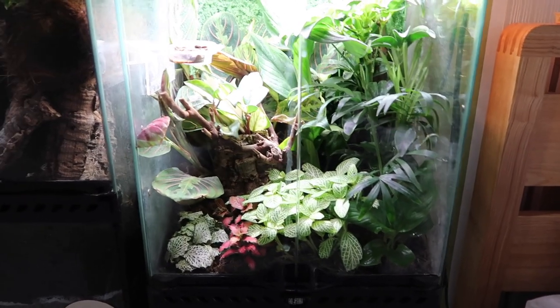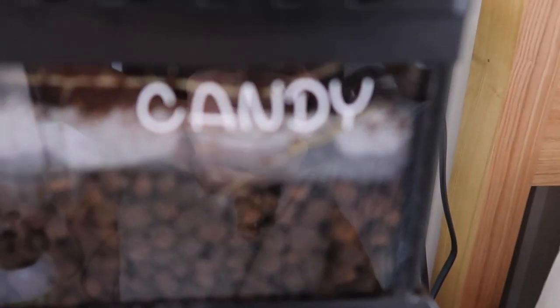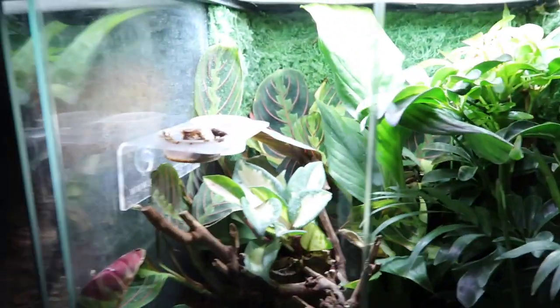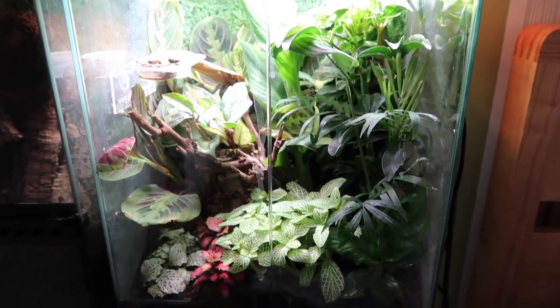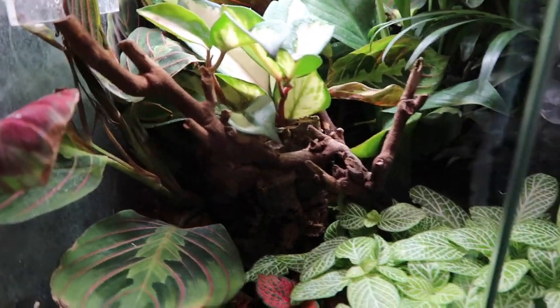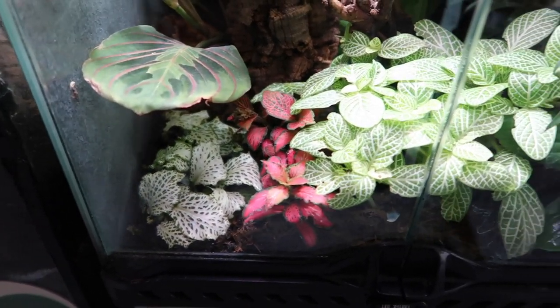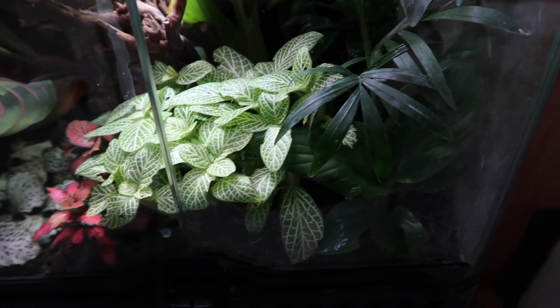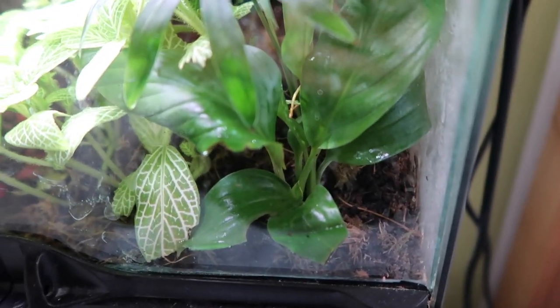So guys, this is Candy's tank. I always get these two muddled up — this is Candy, and the boy on the other side is called Cane. This is the bioactive tank, the only one out of the two which is bioactive. As you can see from the old video of me setting it up, it has grown like absolute crazy. We've lined the front with loads of quite short plants, nothing that gets too high and overpowering, and there's a little offcut of a peace lily in there doing quite well.